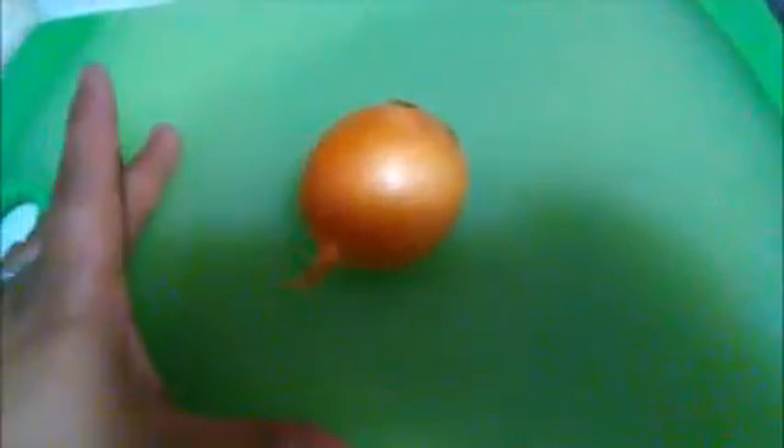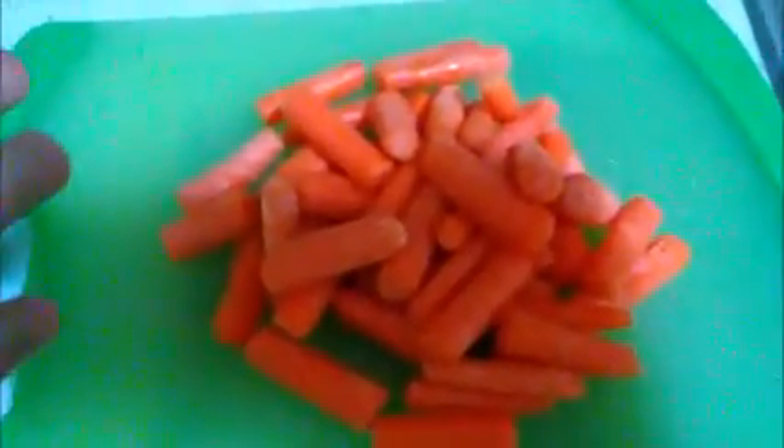What we need to do is the onions — chop. Then the next thing we are going to chop is the garlic — chop. So what we are going to chop next is the carrots, so knife ready.